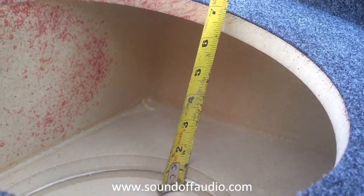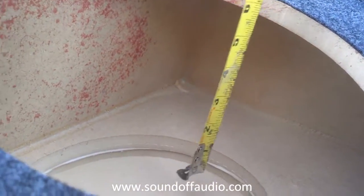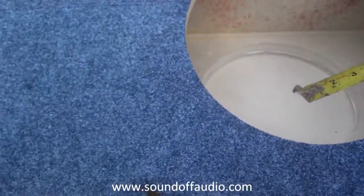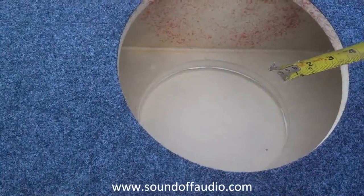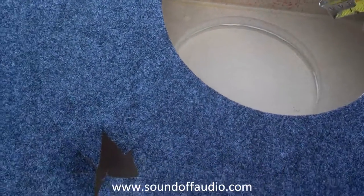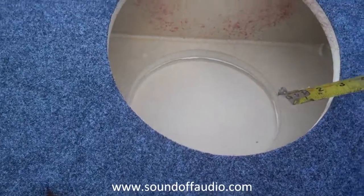This box has about six and five-eighths to six and three-quarters inches of mounting depth. It's going to house an Alpine SWR-10D2, which is a massive woofer. Just look at a picture of it — most people will tell you that woofer will not fit in this box, but it will fit in this box, I promise you.